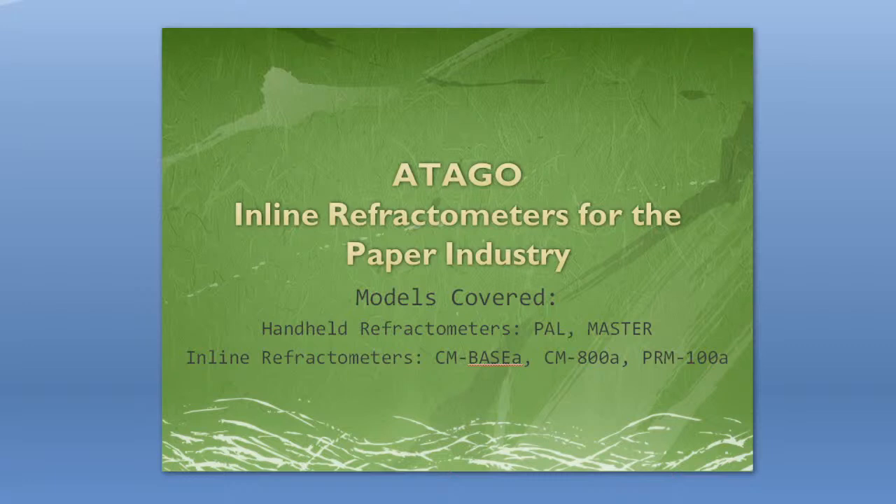Today we will be going over a couple different models. I'll start with briefly talking about the paper industry and how refractometers should be used. For handheld, we'll talk about the PAL and MASTER, which you might already be familiar with.